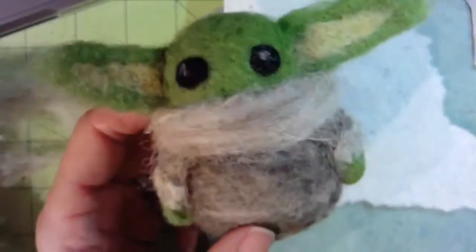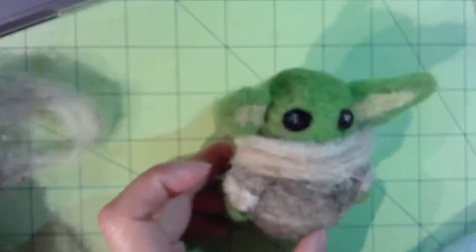And there's my baby Yoda! I hope you enjoy — let me know if you make one, I'd love to see it.